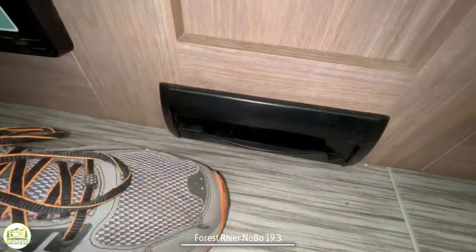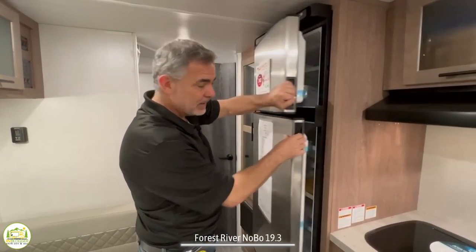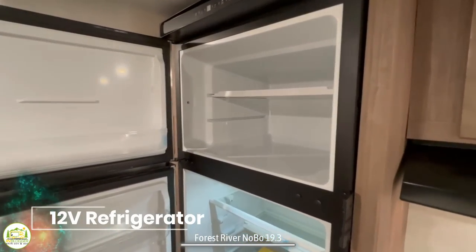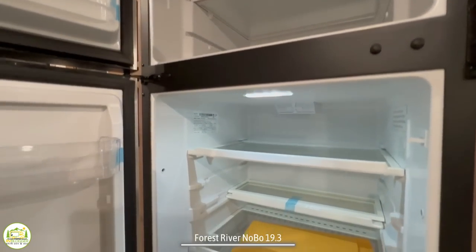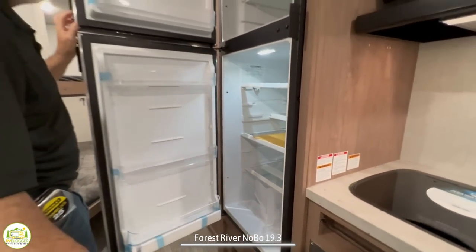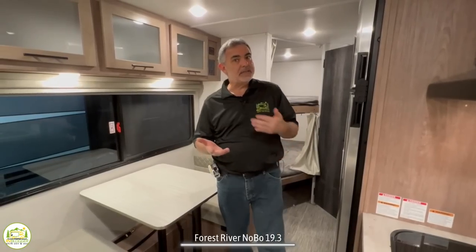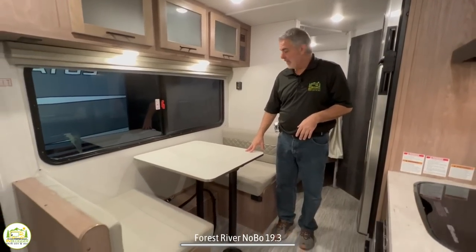Right past the cooktop and everything is where the refrigerator is located. This is a 12-volt refrigerator and freezer. The freezer is very large and so is the refrigerator. When I say it's 12-volt, that means it runs on shore power or on battery power, which is great because compressor style refrigerators get colder faster and they get colder than the propane style. Across from the kitchen is where the dinette is located.